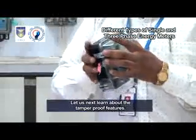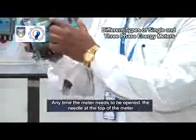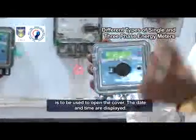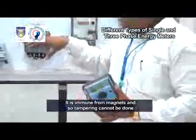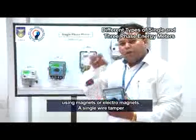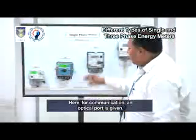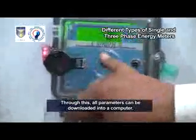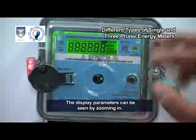Let us now learn about the tamper-proof features. The base and block are pasted with ultrasonic welding. To open the cover, the needle at the top of the meter is used. The date and time are displayed. It is immune from magnets, so tampering cannot be done using magnets or electromagnets. A single-wire tamper will be visible and the recording is done. For communication, an optical port is provided through which all parameters can be downloaded into a computer.